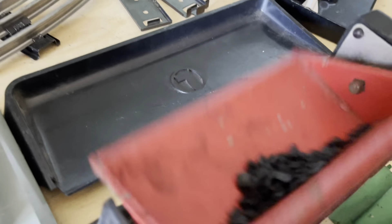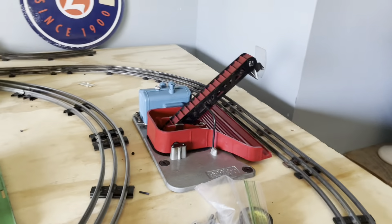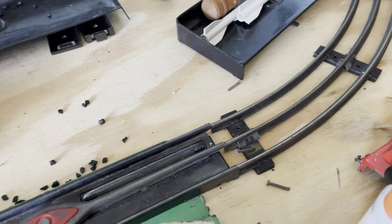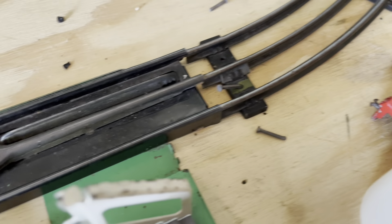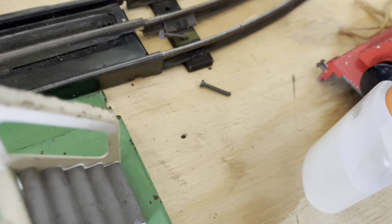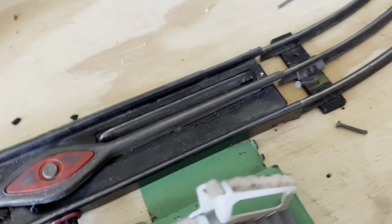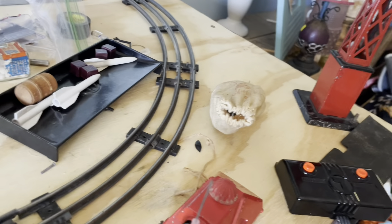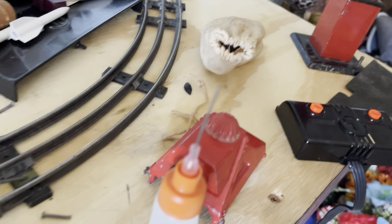It's very messy — went everywhere. That's one of the reasons I don't use these accessories a lot. I once had a dump car full of coal and kicked it with my foot while working on the layout — it went all over the place, it was a nightmare. Another time I had rocks acting as coal on my layout and same thing happened. It's just a messy, messy game with this stuff.